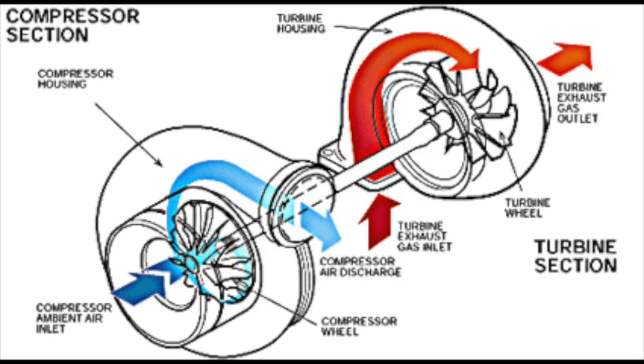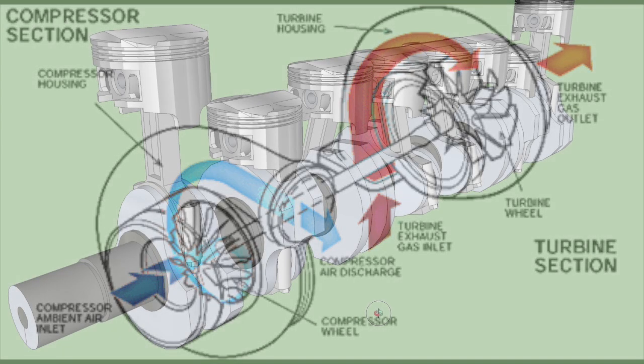Your engine may have a turbo — it may even have two. The exhaust gases come out at high speed from the exhaust manifold and into the turbine. The turbine has a shaft that goes through it, and this shaft turns another turbine at the other end. This turbine or compressor compresses air and forces it into the engine. Because the air is compressed there's more of it, and the more air that goes into the engine, the more fuel can be put in to give you a bigger burn and more power.